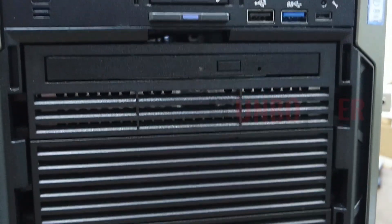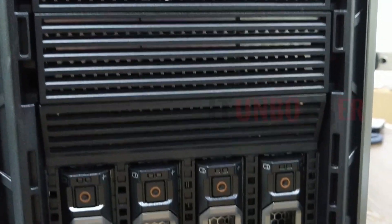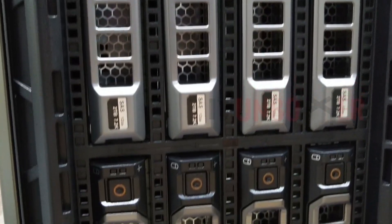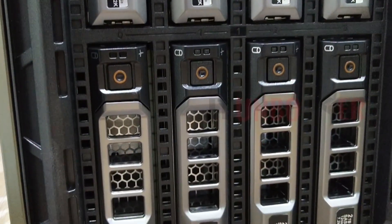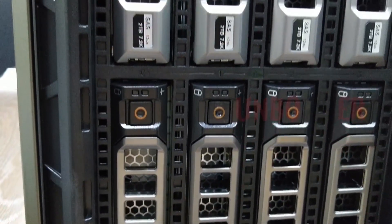This is the front panel of the T640. We have up to 8 3.5-inch SAS or SATA hard disk or SSD bays. Some other variants contain up to 18 3.5-inch hard disk bays or 32 2.5-inch hard disk bays.